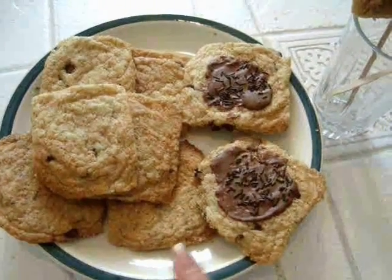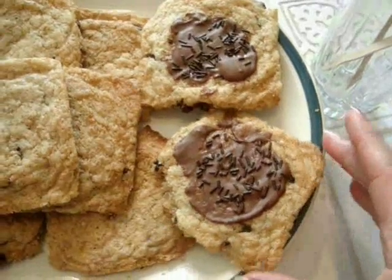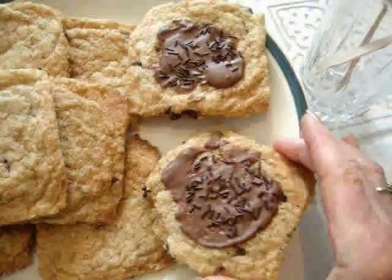So there you go — there's just some plain chocolate chip cookies. And I spread the remainder of the melted chocolate on top of a couple of cookies.